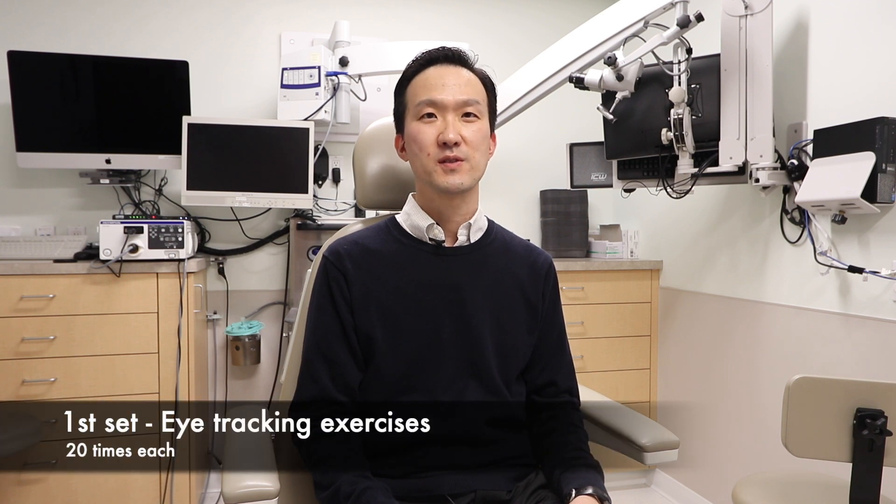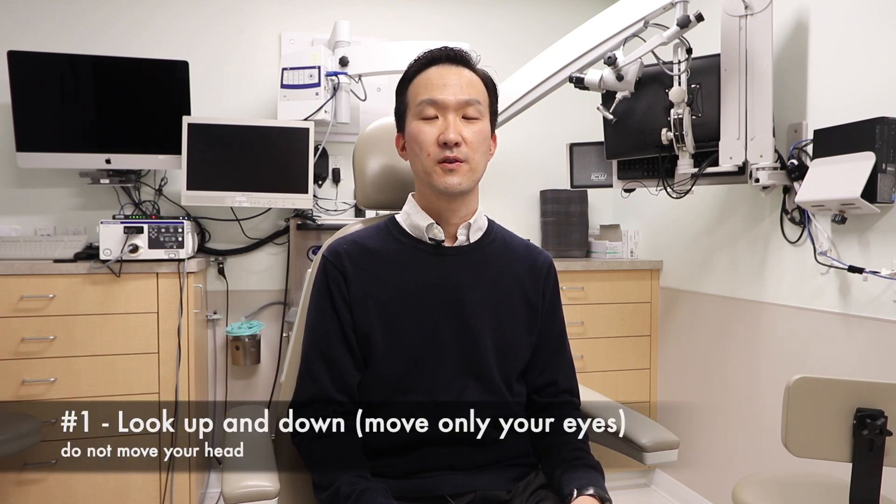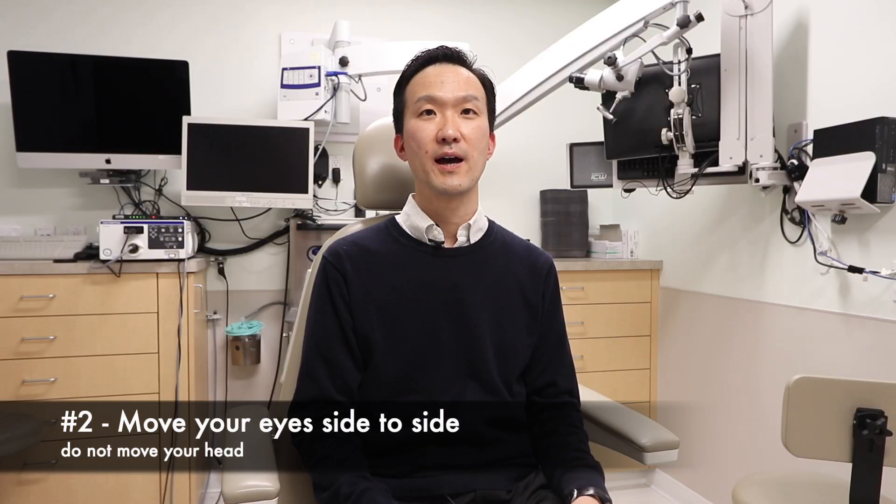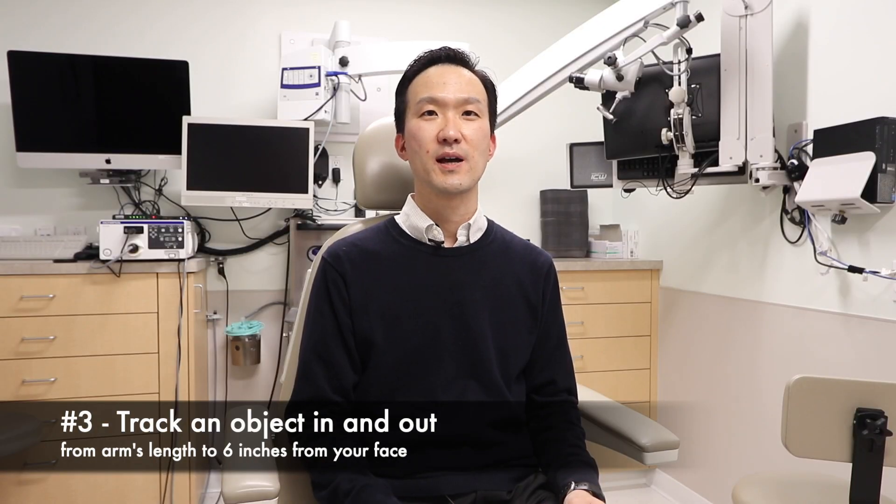These exercises start in the sitting position. The first set of exercises involve eye movements — they are eye tracking exercises. The first set involve moving your eyes up and down like this. The second set involve moving your eyes from side to side like this. The third set involves tracking an object in and out. You can use a device like a pen or pencil.